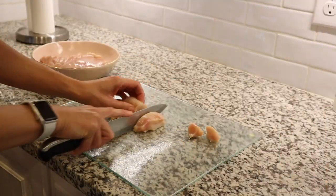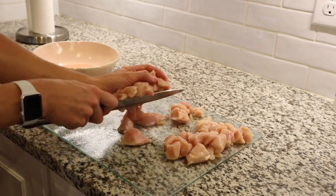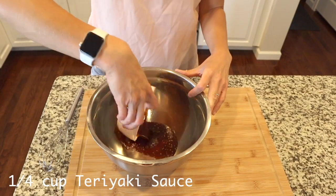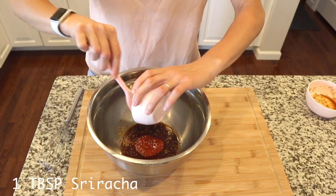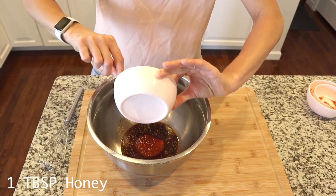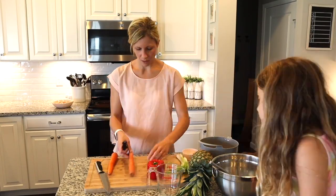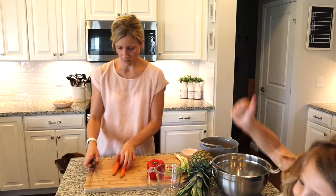I start by dicing that chicken up into small pieces and then prepping my sheet pan. You guys can easily just put foil on your sheet pan to make cleanup a little bit easier as well. Then I'm just making my sauce using teriyaki, sriracha, and honey and giving it a good whisk. And then I'm just prepping my fruits and veggies — you can see all the real life going on in my house right now between my kids.